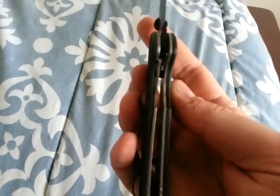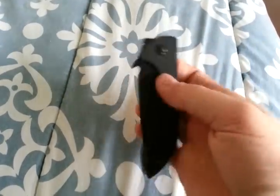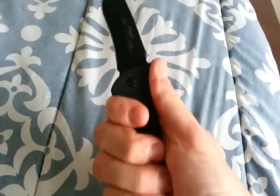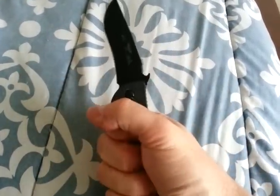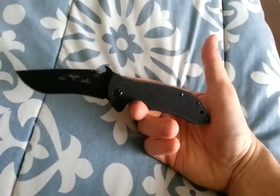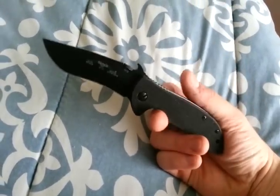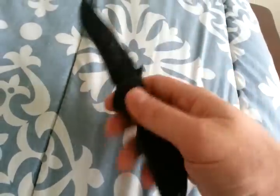Beautiful early lockup — that'll settle in and move over a little bit and stay there. So this is going in my pocket. I really like this. I've never held a Mini Emerson Commander before, and I was thinking about picking up an all black one, black coated blade just like this, and I happened to come across the standoff version. So it was kind of perfect, because I wanted one anyway.